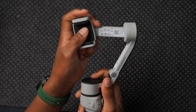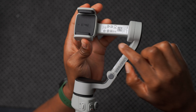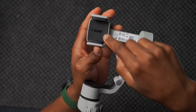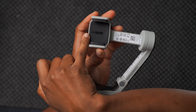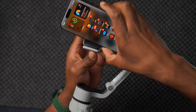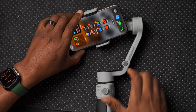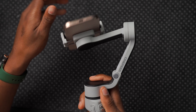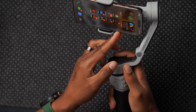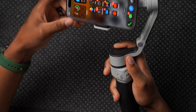Once unfolded, you can attach your mobile device. I've been using it with the iPhone 16 Pro. The Zion logo needs to be facing up, and there's an arrow indicating where the camera should be. The iPhone 16 Pro fits in just like this. To make sure you have a good fit, check that you can spin the phone around without it hitting the edges of the gimbal.